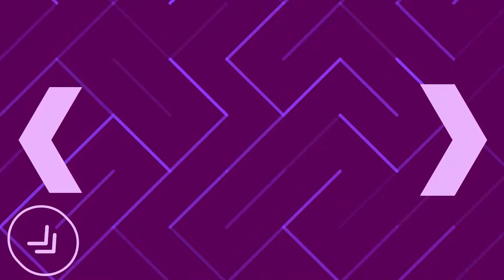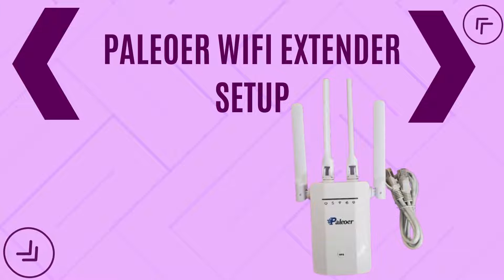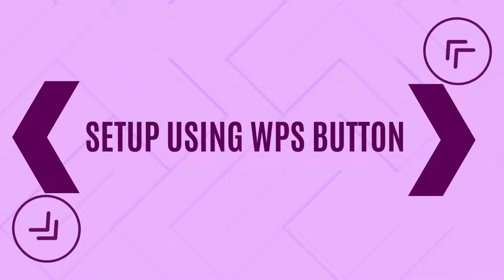Welcome to TechTether. This video covers the Paleo Wi-Fi Extender setup, starting with setup using the WPS button.